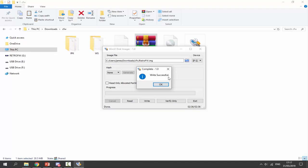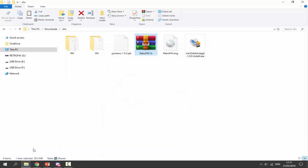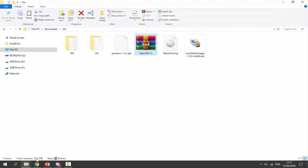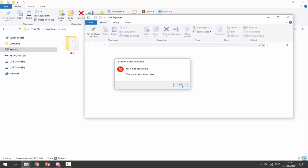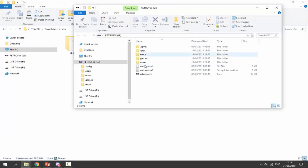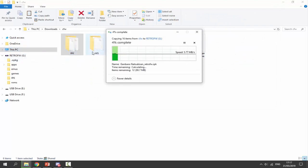When it's done it's going to say 'write successful'. Click OK and click exit. All of these text boxes and prompts are going to open — you just want to make sure you open all of these and cancel them all off. It's basically trying to format because some of the partitions are not recognized by Windows. So just cancel off all of this stuff. This is basically the root of it — as you can see we've got apps, emulators, games, ROMs. What we want to do is close out of this, go onto the root. We want to copy across the IPKs to the root and copy across our ROMs as well.